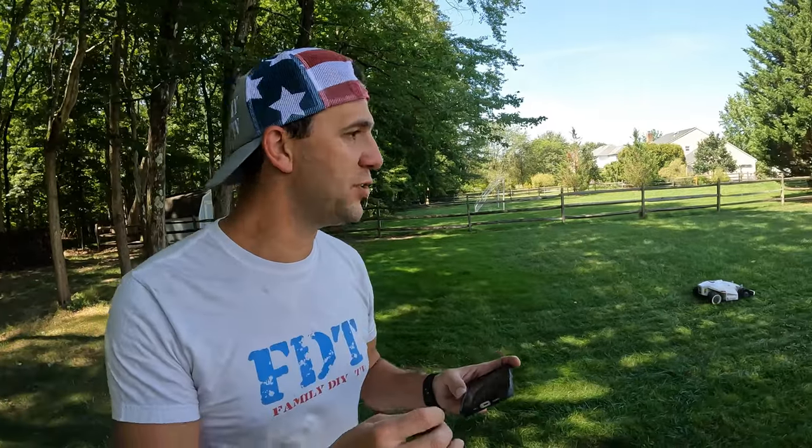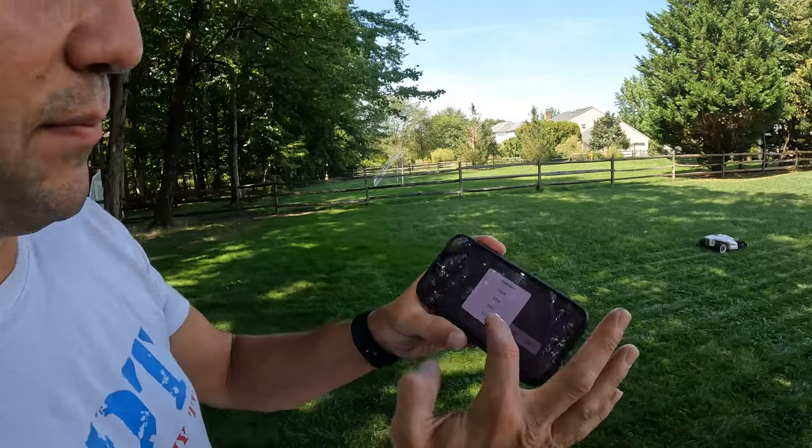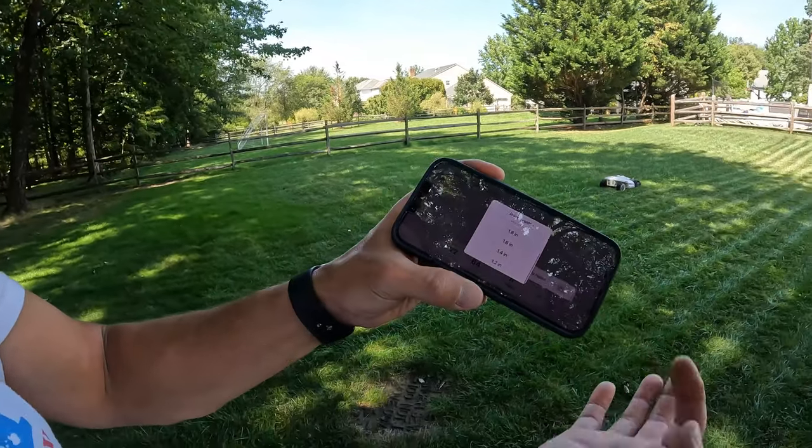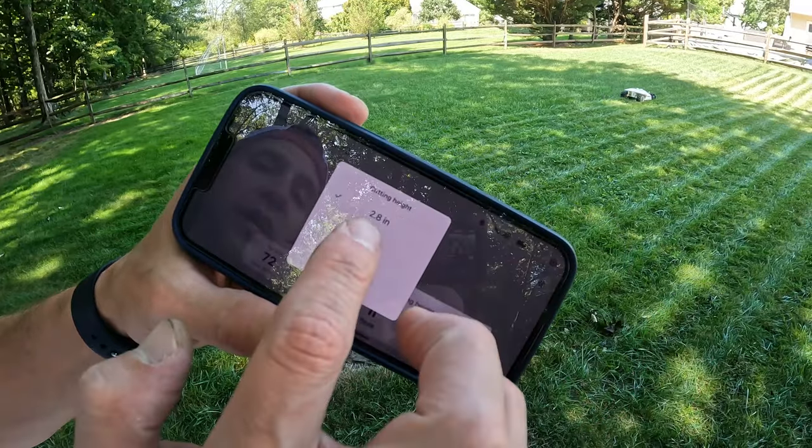If you're wondering about cut height — I like to cut my grass as high as possible normally. In the app you can control the cut height, ranging from 1.2 inches up. I currently have mine set at 2 inches.